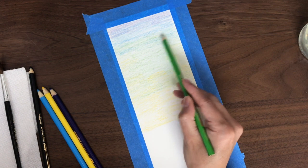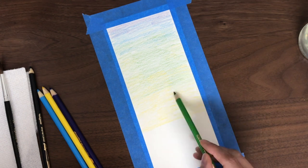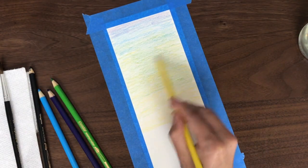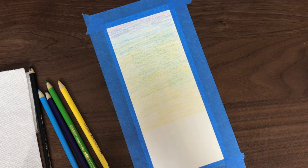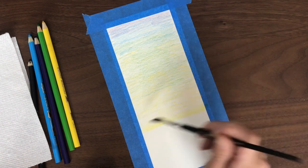If you are unsure of how it will look, you can always activate the colors and then add more pencil on top of that. I'm just shading in a little bit more yellow, and then getting my water and adding some water on the paintbrush, and then running the paintbrush across the colors to blend in the pencil.